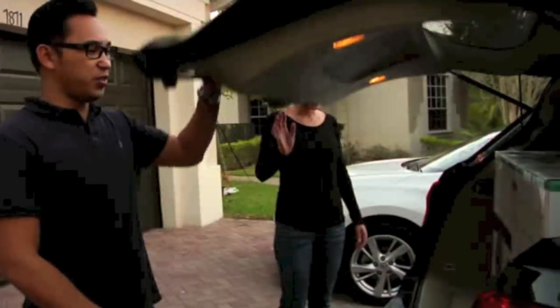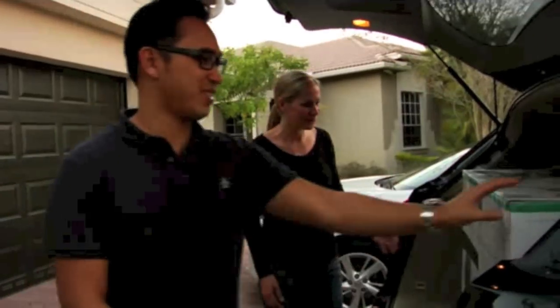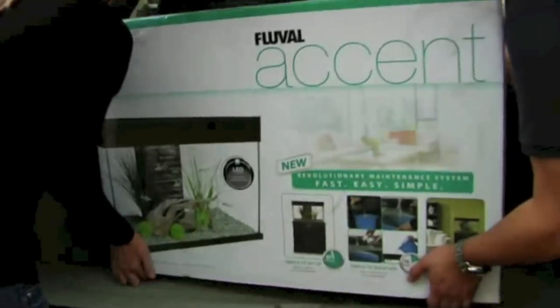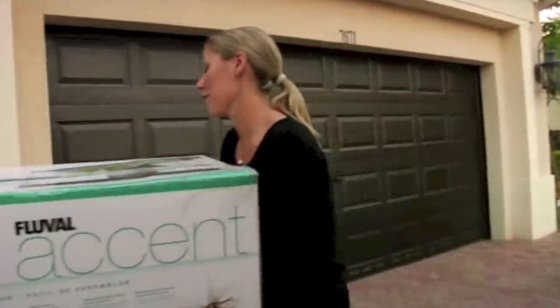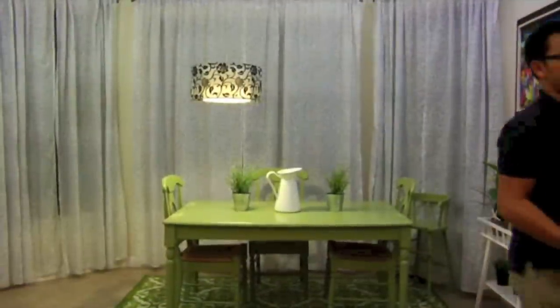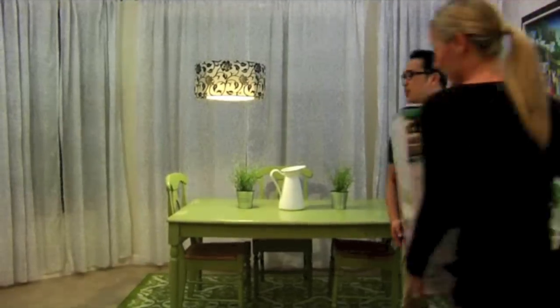All right, Fluval Accent aquarium — it's great. Let's lift it out carefully, it's not very heavy. Let's take it in. Do you know where you want to put it? I have the perfect spot for it. Awesome. So you want it in the corner, right?